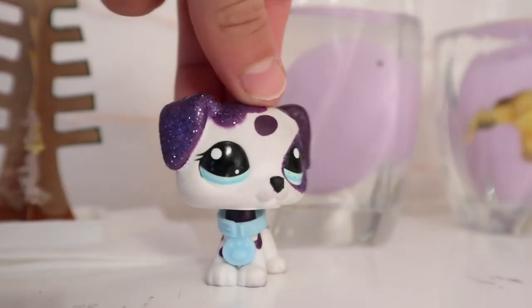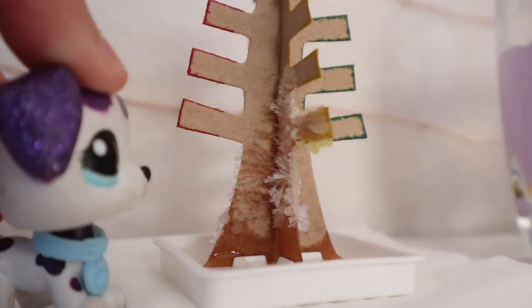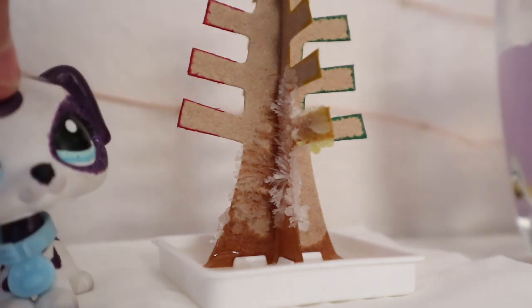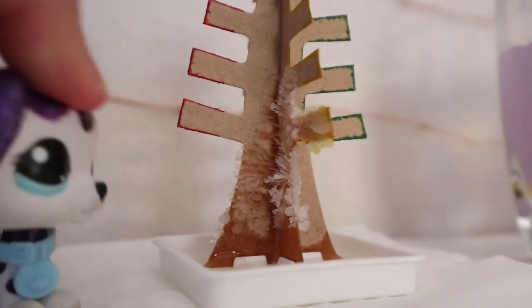Hey guys, it's in the morning now. Let's check up on the eggs and the tree. It's growing, which is good. I'm going to put a few hours into this and we'll see you in a few hours.